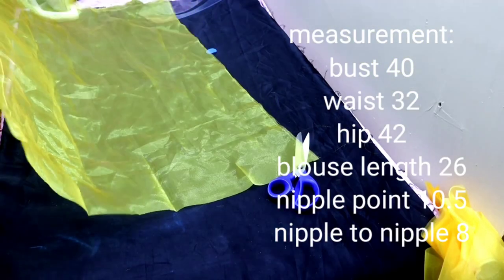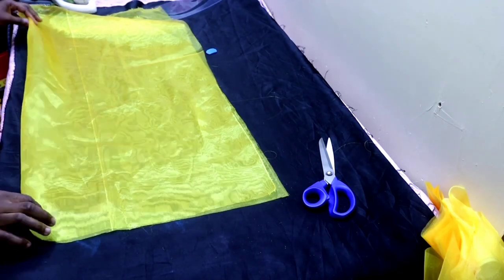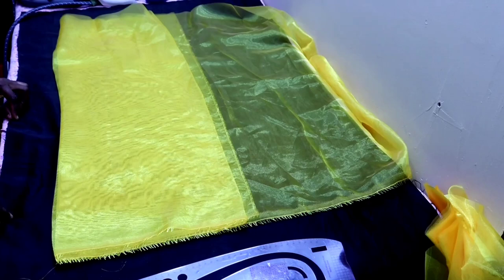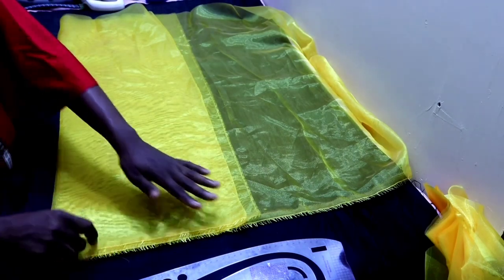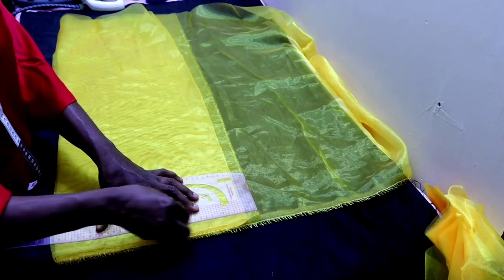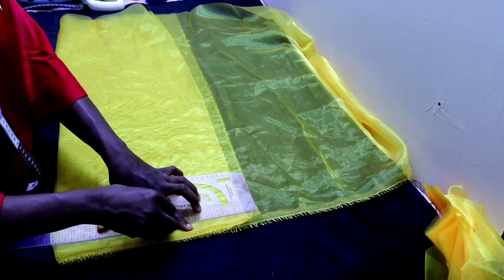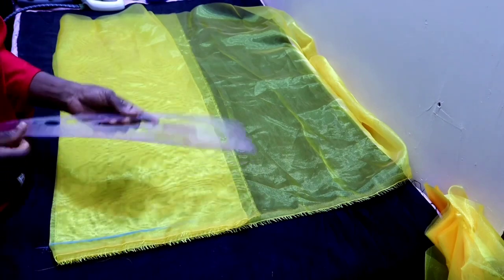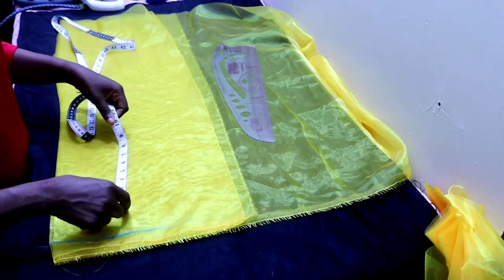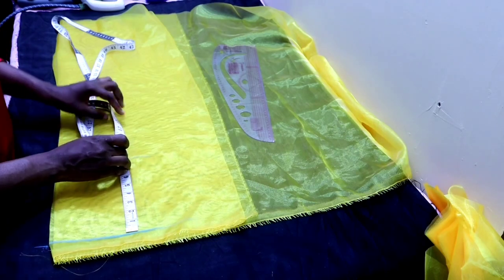First I'm going to be folding my fabric into four, then I'm going to draft the blouse. I'll draw my guideline — note we are cutting both the front and the back together for this pattern. Then from the guideline I'll measure down my vertical measurement first.